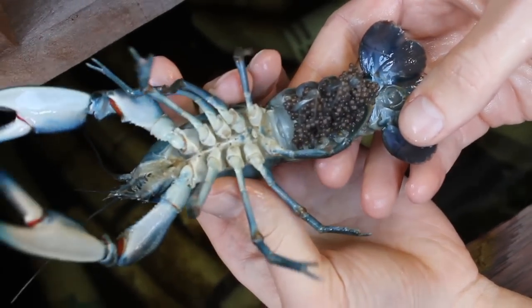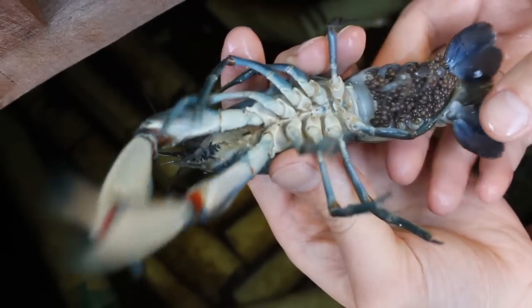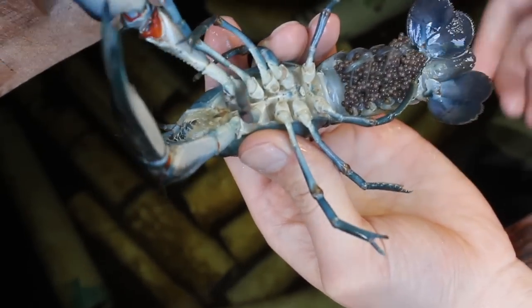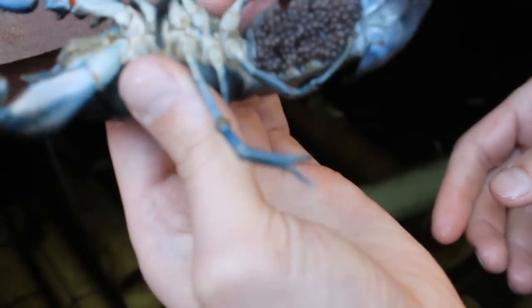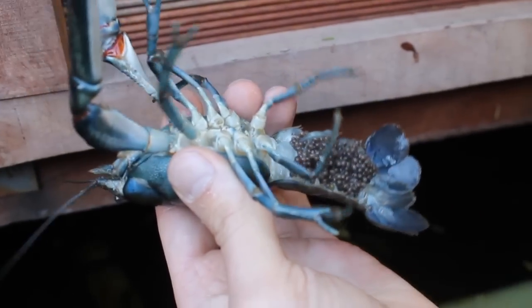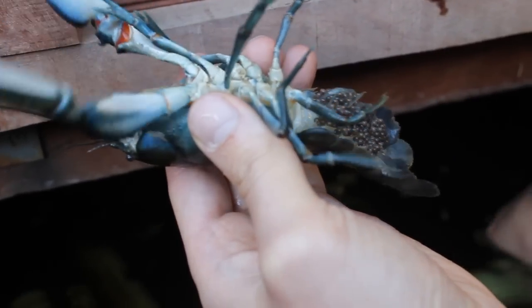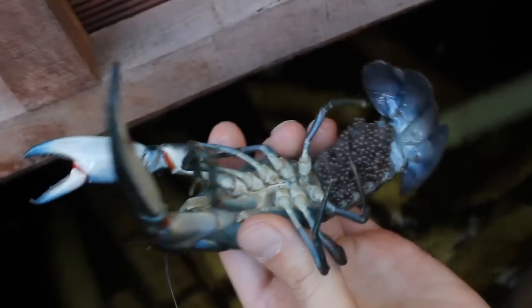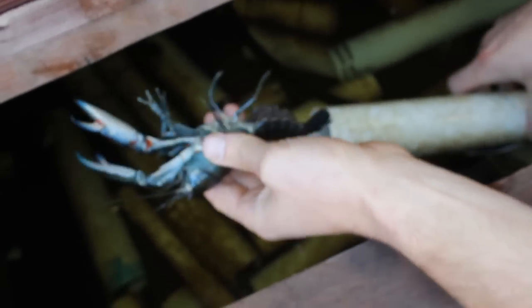We can see it a bit closer. It's a really nice animal. It's not really good to disturb the female when she's got eggs like that — it's better to leave her alone. It's really just for the video that I'm doing it. But you can see the number of eggs that she's got is quite high. I'll put her back in a pipe.